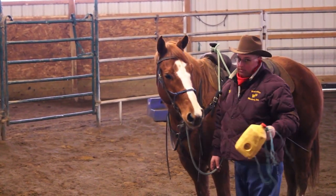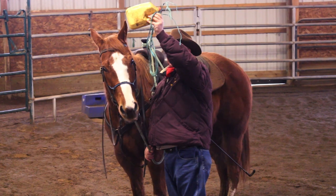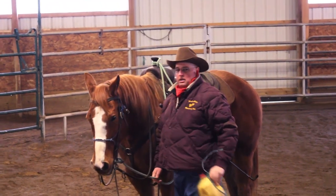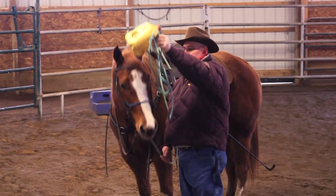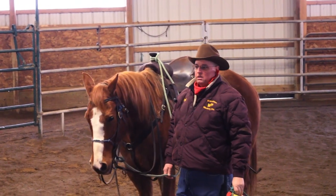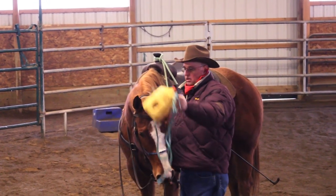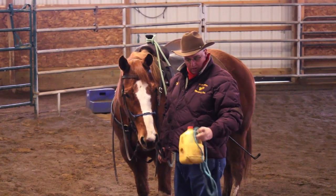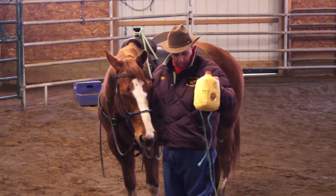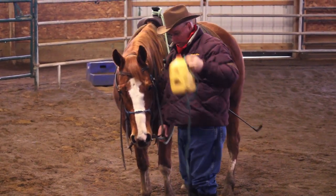Whatever happens, I'm not going to let him get away from me — I'm going to hold my rope. I feel resistance and see alarm in his eye, so I hold it there until he relaxes, then come away. I keep doing this until when I do it, he doesn't pick his head up as high. This string on the jug kind of simulates the cord on the clipper, so he gets used to that too. Some horses have come out of their mind when they saw the cord — I don't know why — but they've got to get used to it.